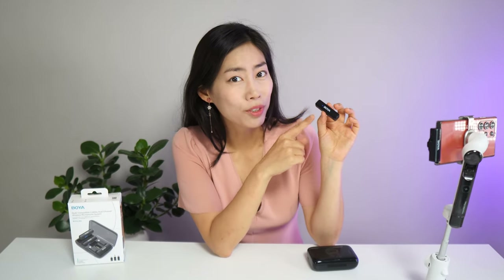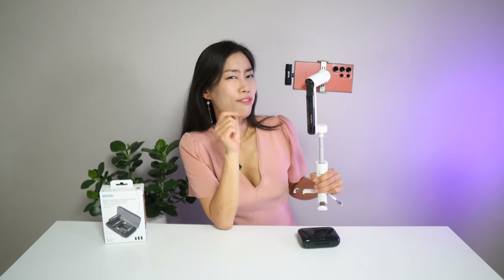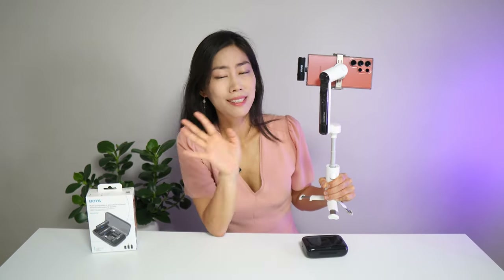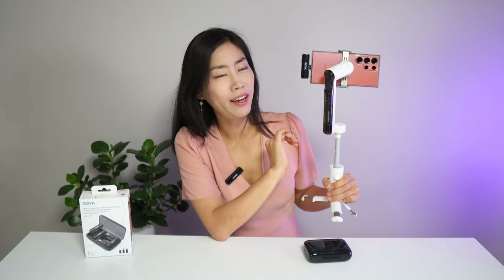Don't let this tiny size fool you. This little transmitter weighs just 12 grams and can last up to 10 hours. The receiver weighs only 15 grams, so it is super tiny and works well with any gimbals — balancing is not a problem because it is so light.